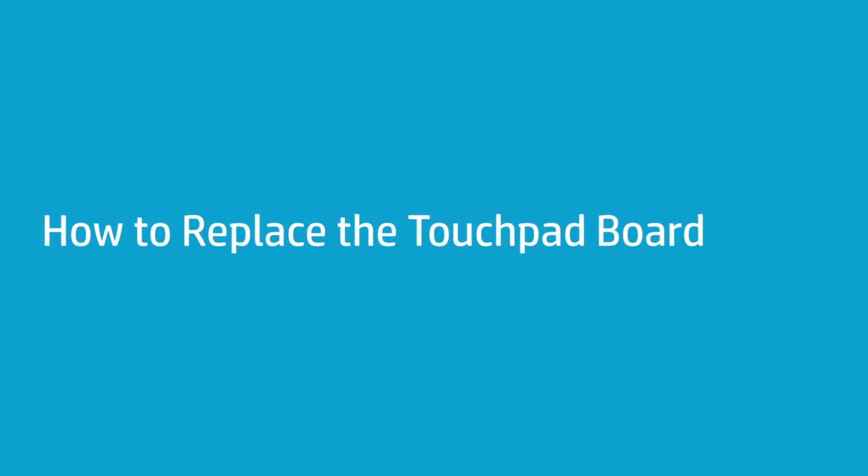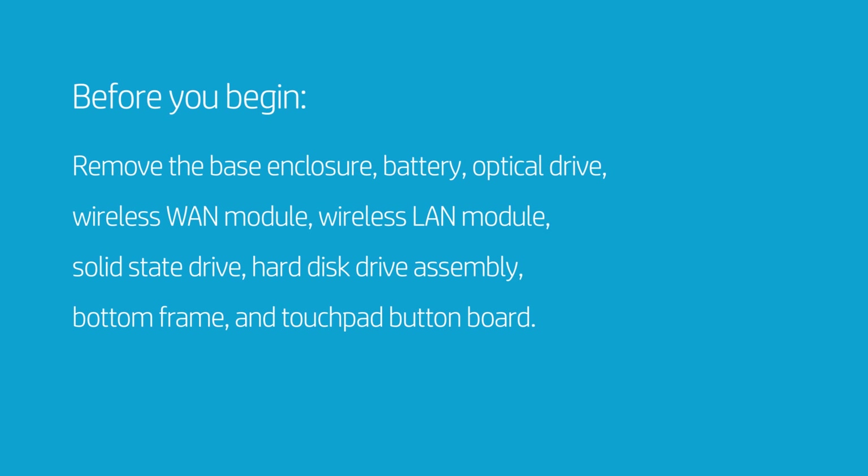How to Replace the Touchpad Board. Before you begin, remove the base enclosure, battery, optical drive, wireless WAN module, wireless LAN module, solid state drive, hard disk drive assembly, bottom frame, and touchpad button board.